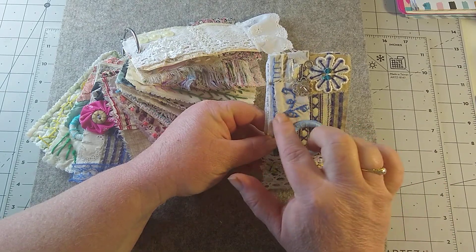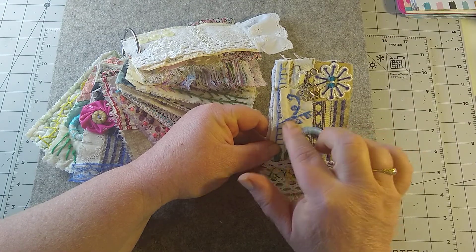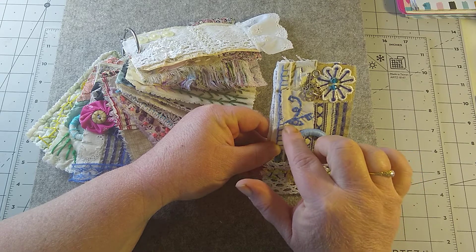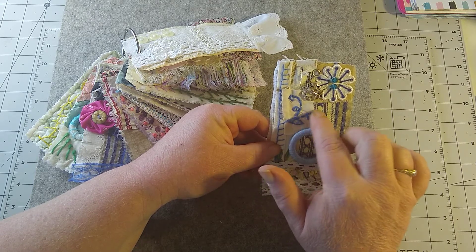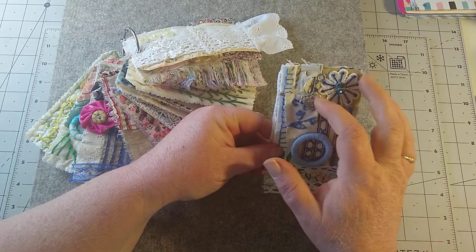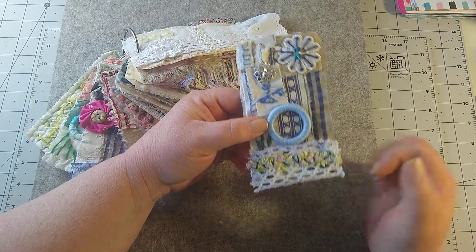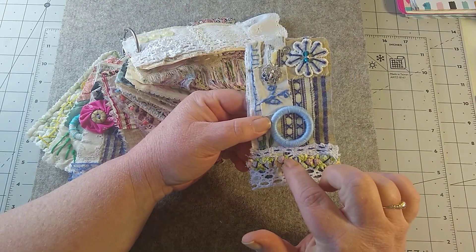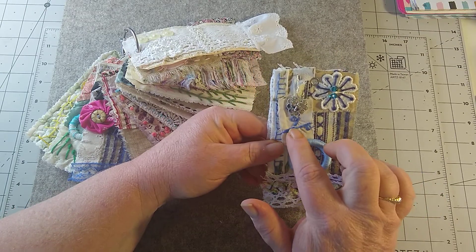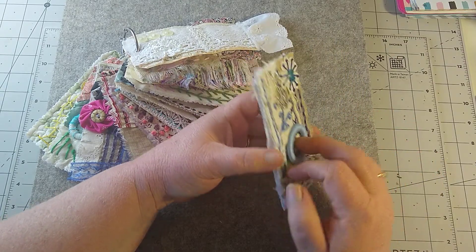Then I have this piece here that I got from Rachel at Roxy Creations — it had a pattern on it, so I took some blue embroidery thread and sewed where all that pattern was. So this is my tag for week 13 on layers. I ended up with one, two, three, four, five, six, seven, eight layers.